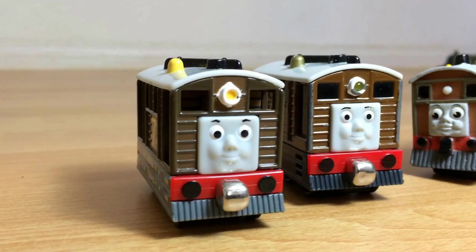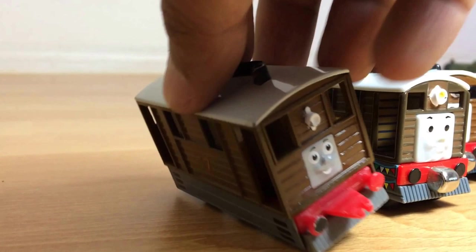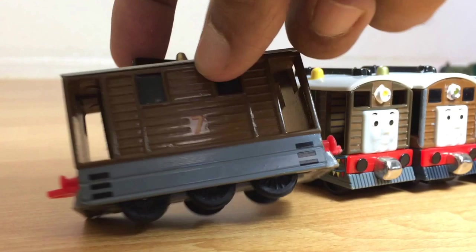Then I have another kind of die-cast metal, but this one doesn't have a magnet. This is the old version. You can see it has more wheels. So you can see it has four different kinds.